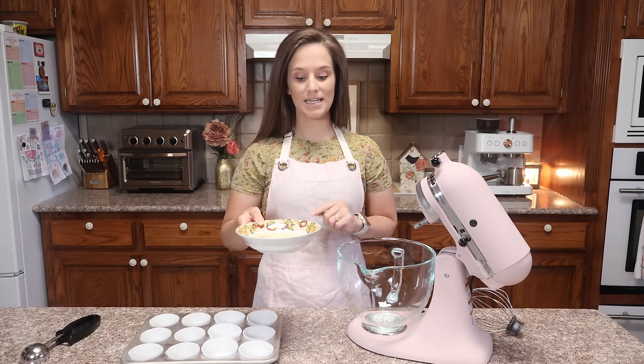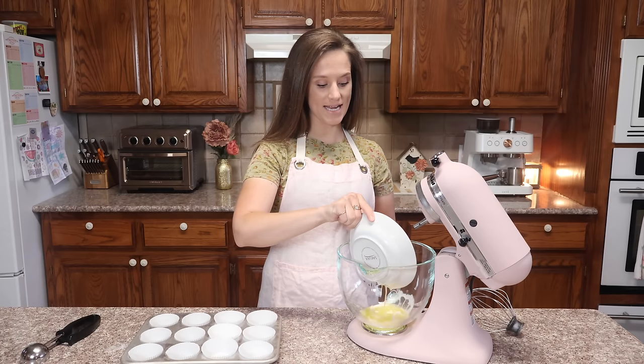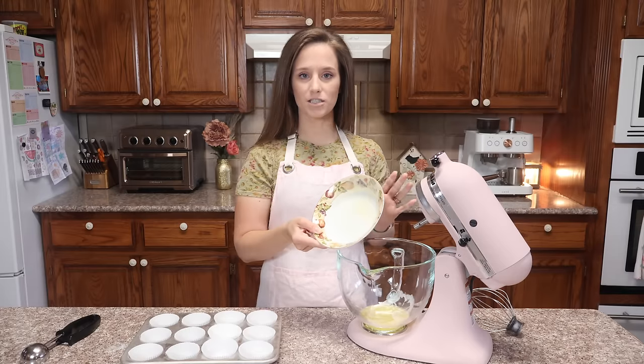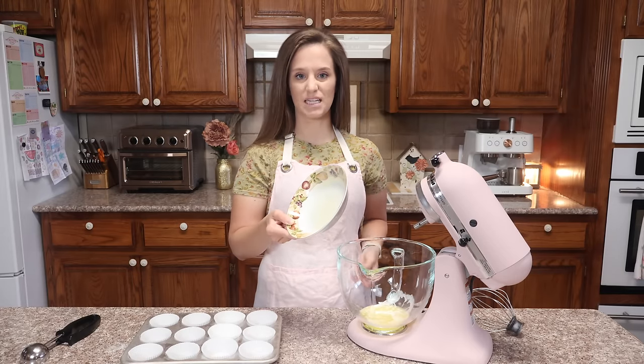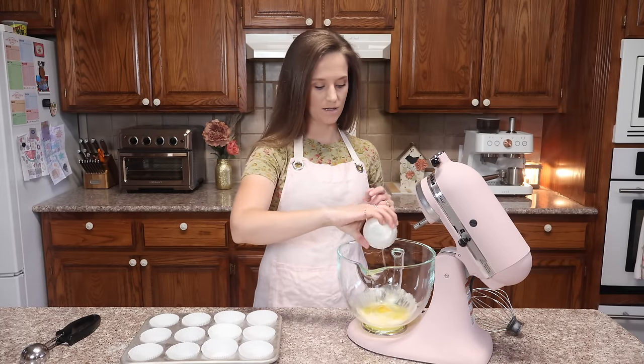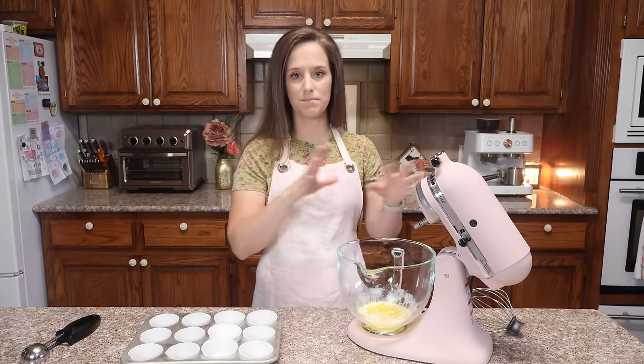The first thing that we need is one stick of melted butter — that's eight tablespoons. I like to start with butter; it keeps everything from sticking to the bowl. The next thing we need is one egg, and the nice thing about this recipe is you can just dump it all in and mix it. You don't have to do it in separate mixing stages.